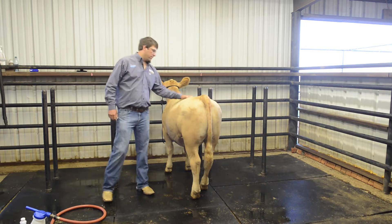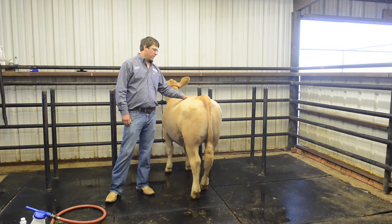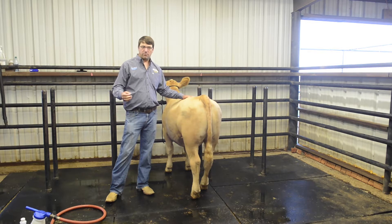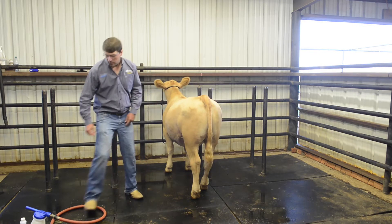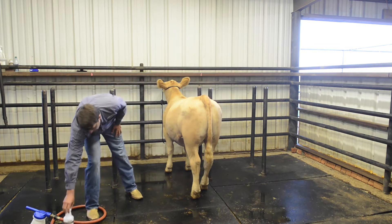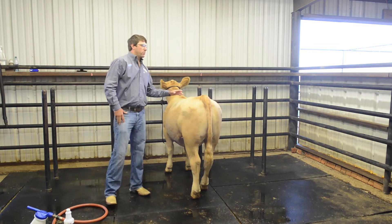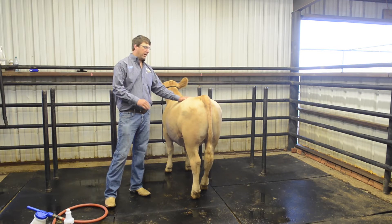We're going to talk about how we prepare for our slick shearing cattle on a daily basis. The products I like to use are the medicated shampoo — it helps with lice and mange control, the critter problems we deal with in the winter time. I also like the conditioner cream, the Pro Conditioner, and the Pro Charge. I'm going to talk about all three of those products in a daily haircare routine on these slick shearing cattle.